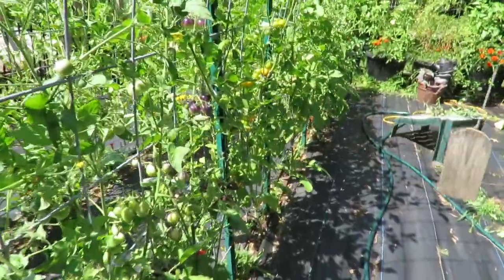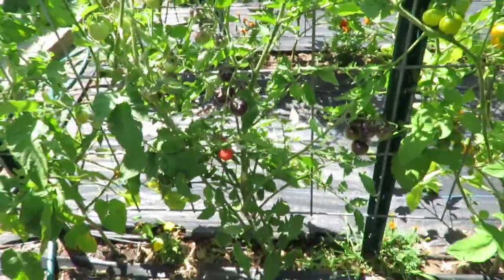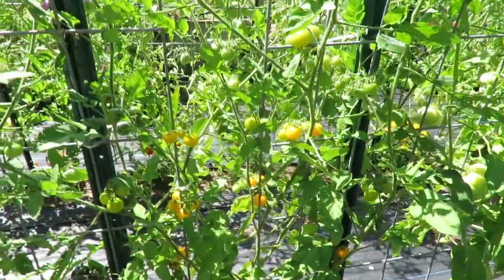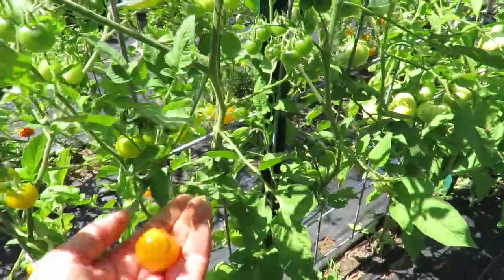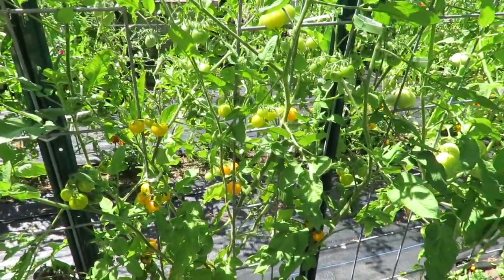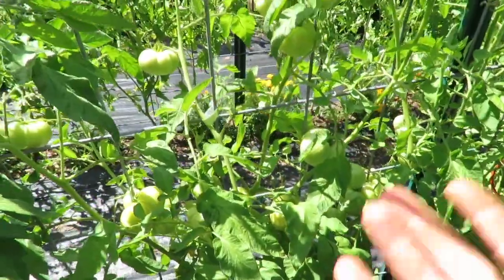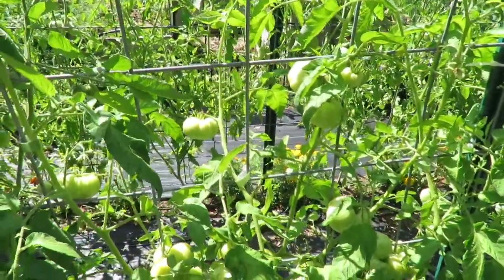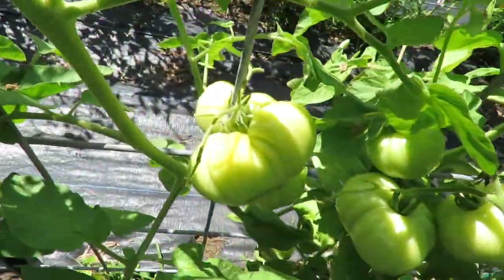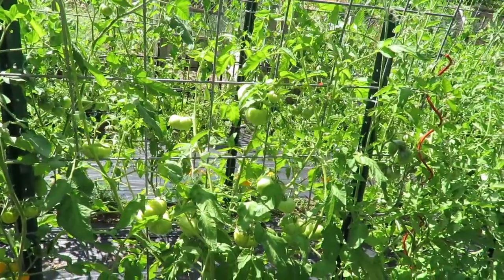I've got a bunch of tomatoes that can be harvested. These ones are the Black Strawberry — I've got a few ripe ones on there. This Galenus Cherry is one of my favorite tomatoes for a cherry tomato. They are so good, the taste is wonderful, it's just a really good tomato — very sweet, full of tomato flavor. This plant here is Schilling Giant, loaded with tomatoes. It had a bunch of branches down just from the weight. I can't wait for this one to get ripe — it's just starting to turn yellow.